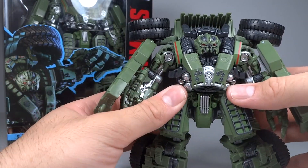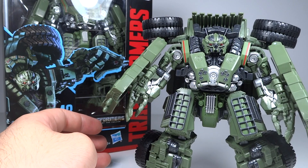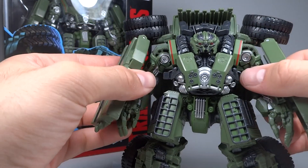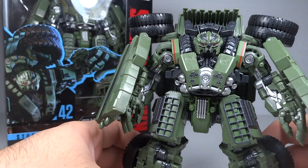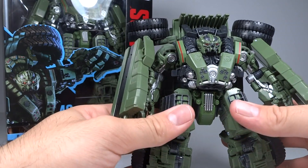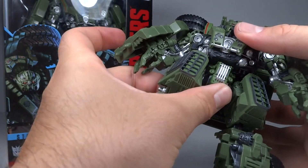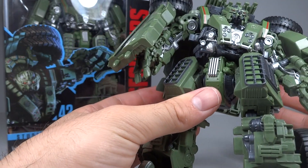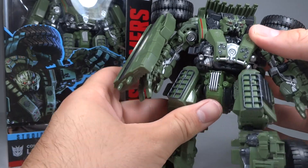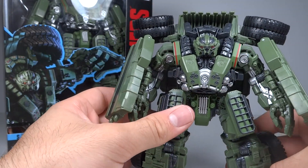Overall his articulation is quite nice. You don't need to put Long Haul in dynamic poses since he's not an acrobatic fighter - he's more of a bulky, fire-from-afar type of character. He can achieve any poses that Long Haul should be in. He also has a swivel at the waist on a really weird ratchet - it ratchets to one side but has a lot of give between the ratchets, which is strange, but it's still good.